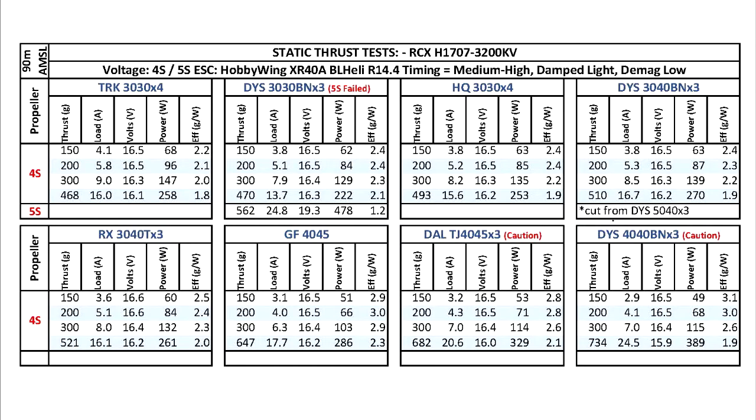For 3-inch props, I think a 1407 size motor would be a better option. It's lighter and gets you about the same thrust, so that's just a better match — going with a 1407 for 3-inch props.